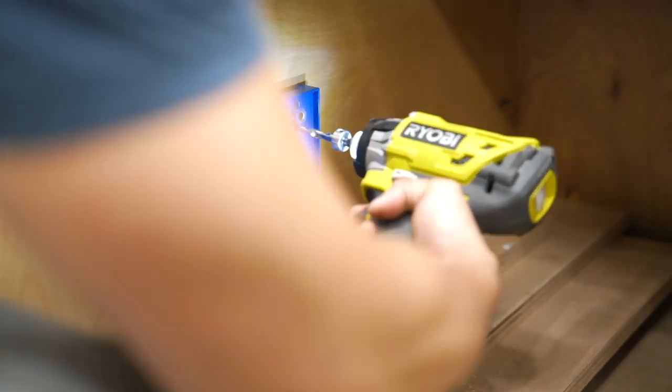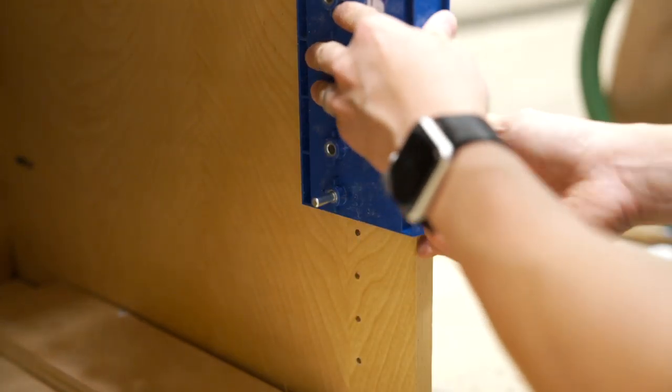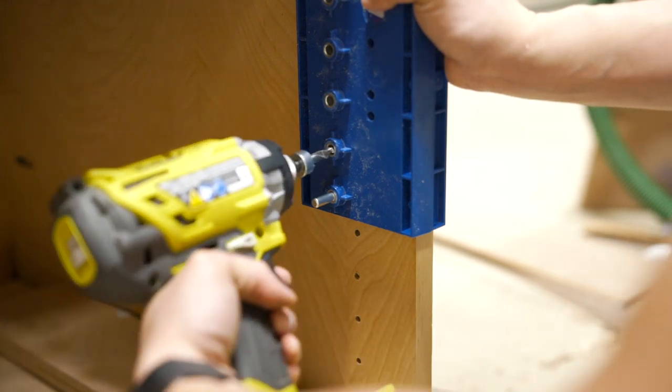To add some shelves to the cabinet under the two shallow drawers as well as the two side cabinets, I used this jig by Kreg to quickly cut some holes for the shelf pins.